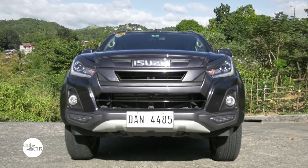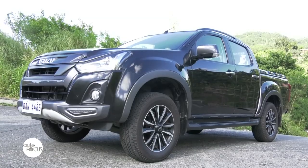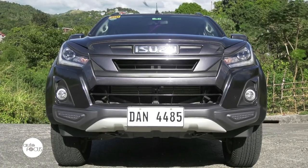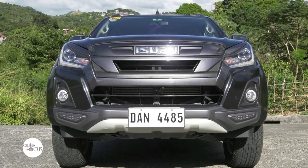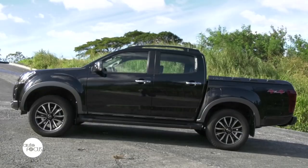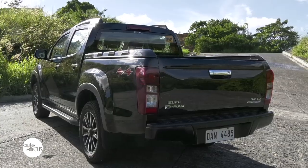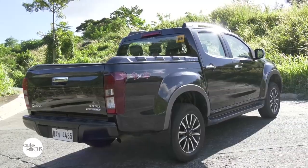The exterior of the D-MAX LSA is one that boasts modern styling. This is evident with its dark gray front grille and bumper, coupled with sidestep board and rocker panel, cargo extender, and roof rails. These features make up for a tough stance of the LSA.